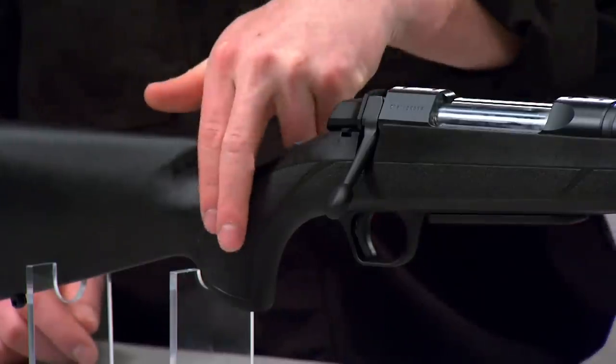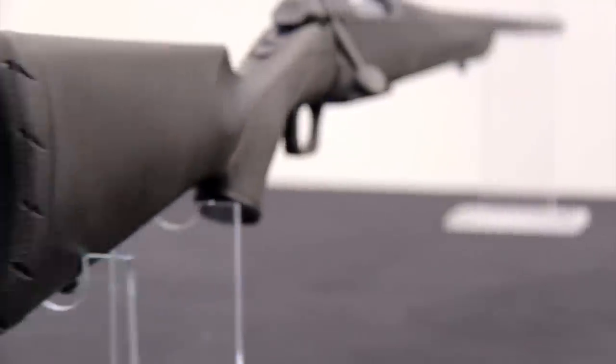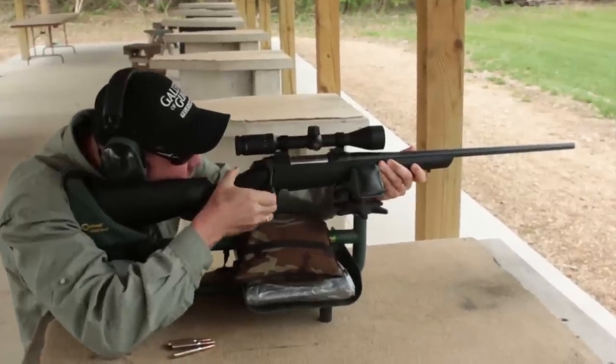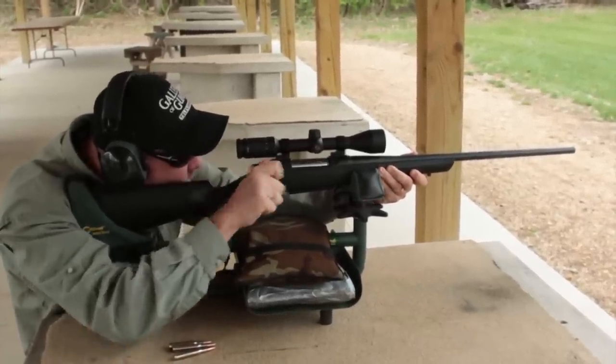I like the stock design on this. The AB3 features an injection molded stock with contoured, molded-in gripping surfaces and a palm swell that give it a distinctive look. An Inflex Technology recoil pad uses directional deflection to pull the stock down and away from your face when firing, to reduce felt recoil and flinching.